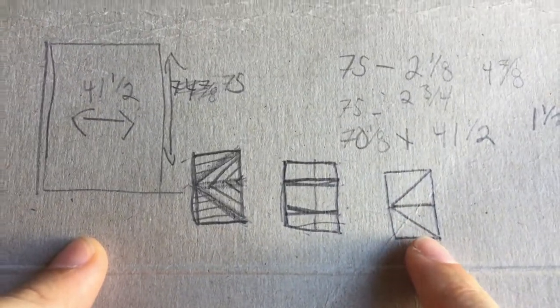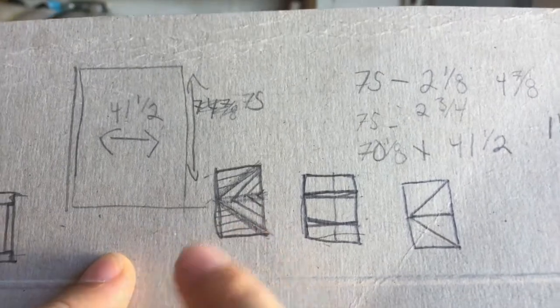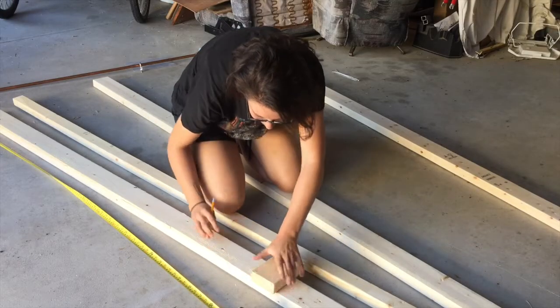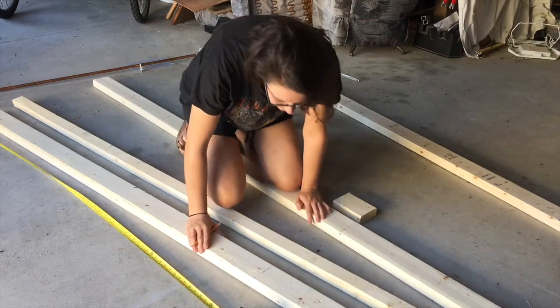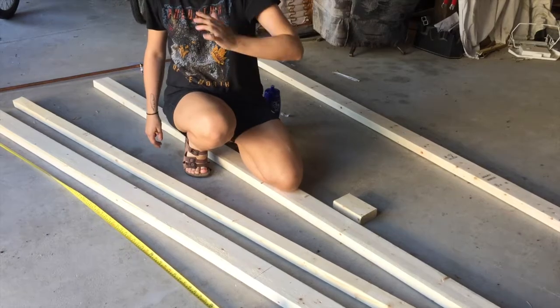This is the frame we're going to build, and then this is what we're going to put over top of it with hardboard when we brad nail it all together to give the finished look. Jane needs to make a frame that's 70 and an eighth by 41 and a half. Can you do it? Absolutely!